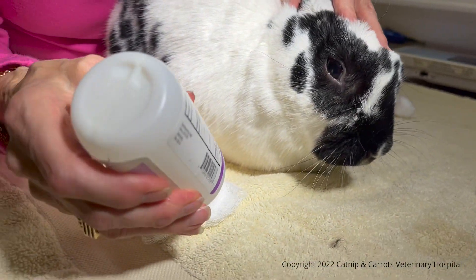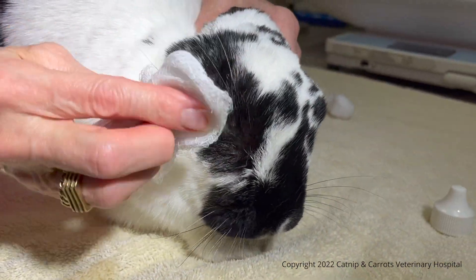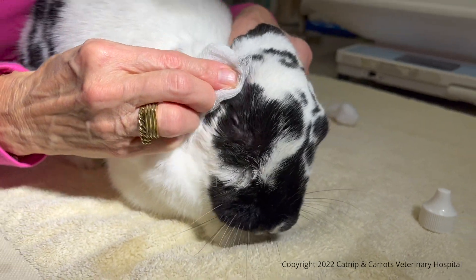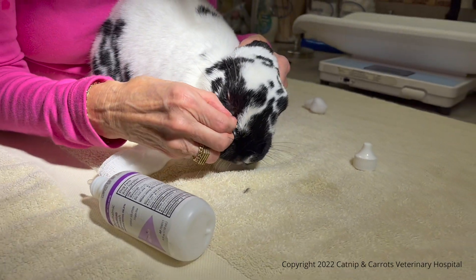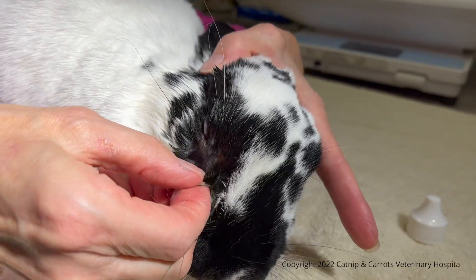So what we're going to do is try to soak this. If I touch this right now, this stuff right here is sticky and all clumped together, and that's what you need to break down with this solution or the water.